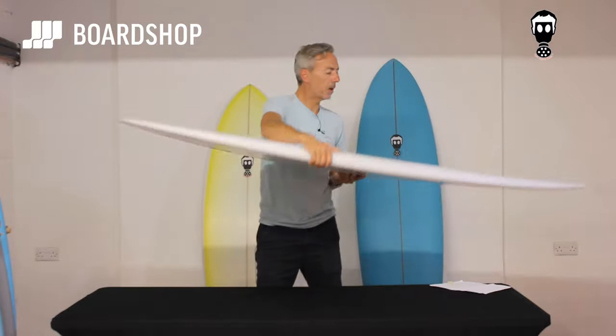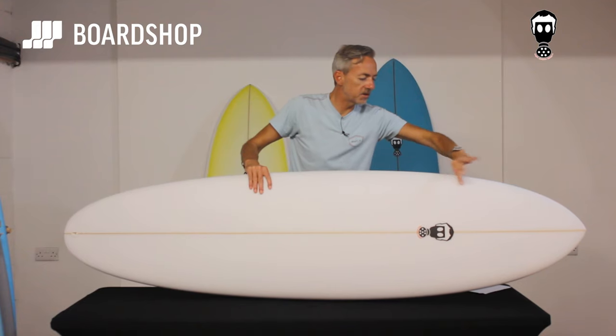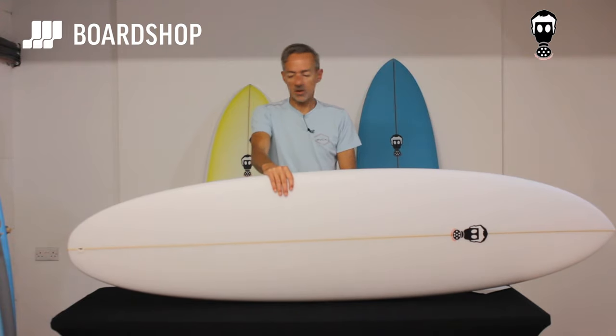The V through the tail loosens it up a little bit. Wide points are nice and far forward, and the rocker doesn't come in until fairly late — so paddling-wise, you know this thing's going to paddle like a longboard, even though it's only seven foot.